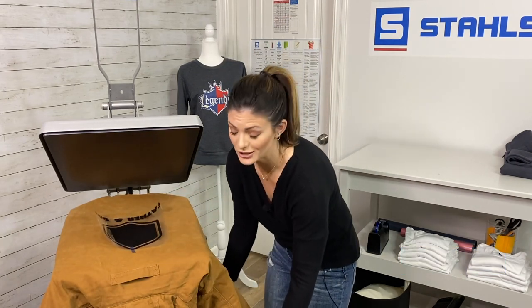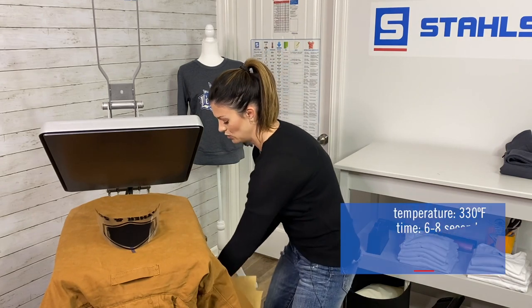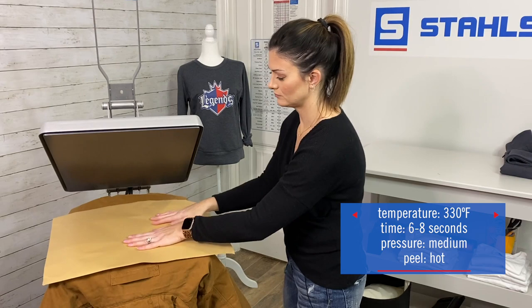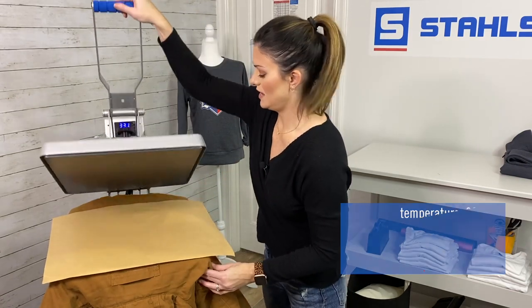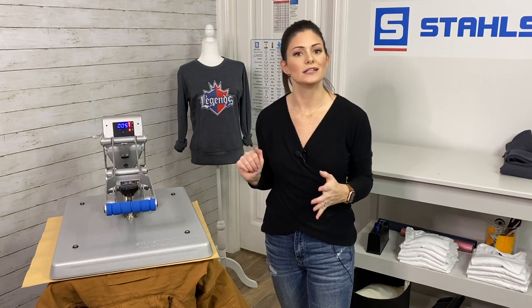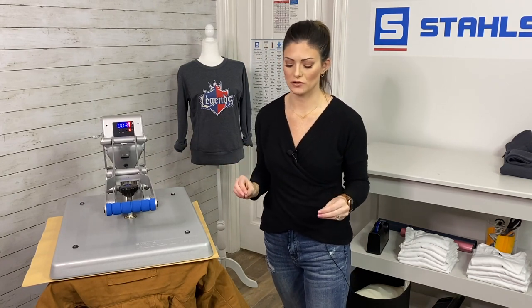I just used the middle piece to keep it down. I'm going to put my cover sheet over it. I went ahead and adjusted my time to eight seconds — that's okay, this material is extremely thick.